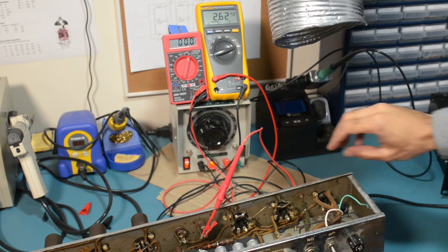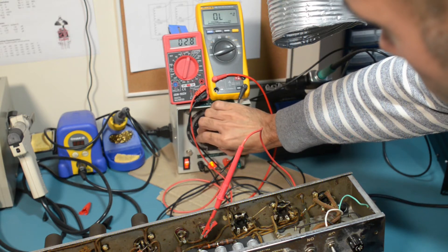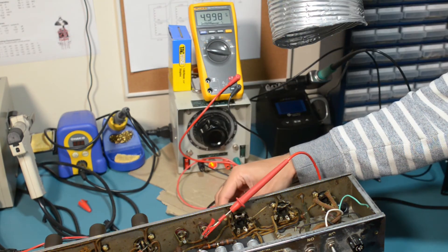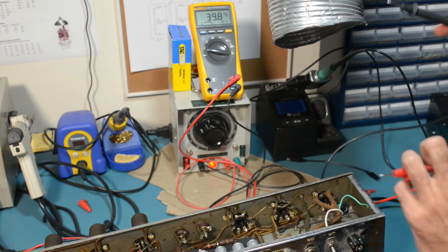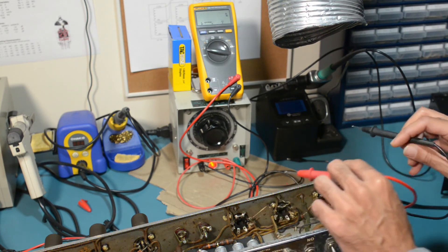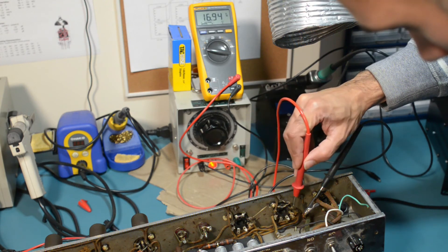Now I'm going to hook the secondary up to my variac and slowly increase the voltage to about 5 volts while measuring the current through the secondary. I would expect it to be less than 100 milliamps — that test passed just fine. I've now put a 5-volt 1kHz sine wave across the secondary and I'm going to measure the reflected voltage across the primary. This will give us the turns ratio of the transformer. The primary voltage is 141.5 volts, and the voltage across each half of the primary is exactly the same — so both halves are perfectly balanced.